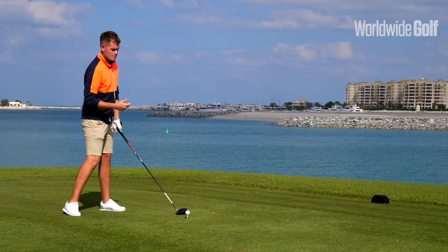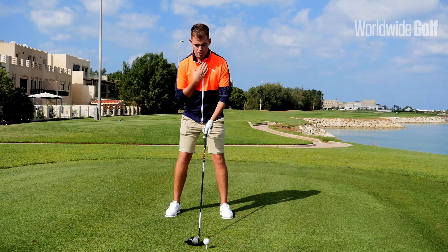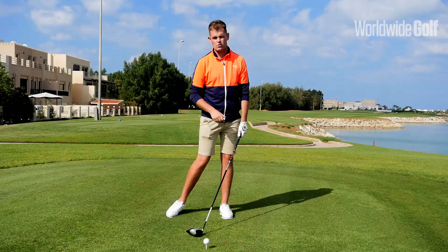What I tend to see is golfers placing the ball position in the middle with shoulders very much level — and what that's going to do is encourage a steeper angle. So just have a look at your setup.